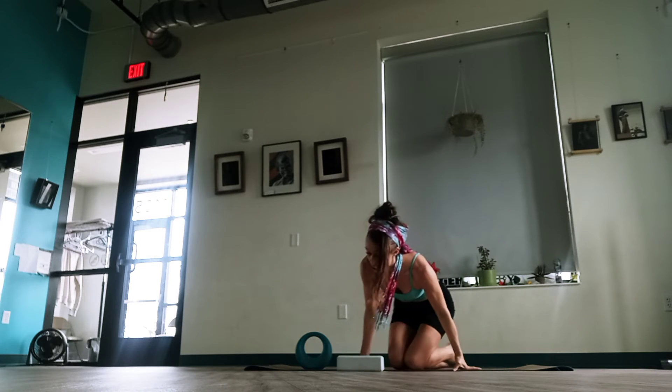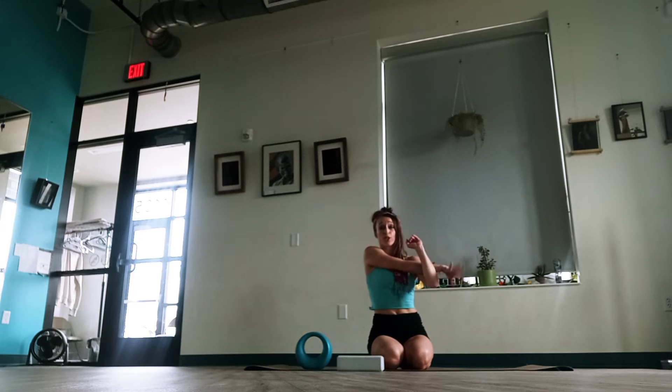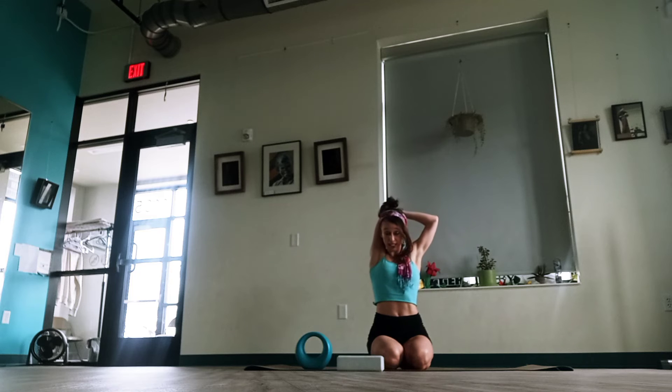So we're here — let's take one arm across our chest, circle that wrist, reverse. Good job. Other side — circle the wrist, reverse. Good. One arm up behind the head, just take a little stretch and switch.